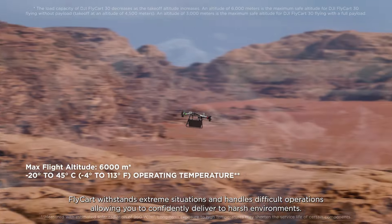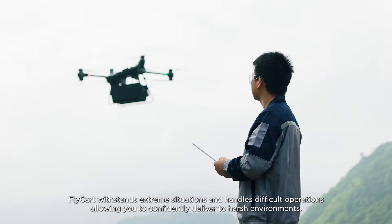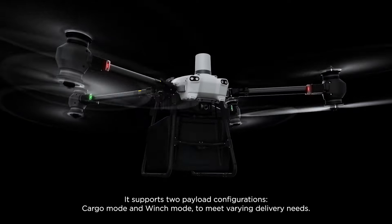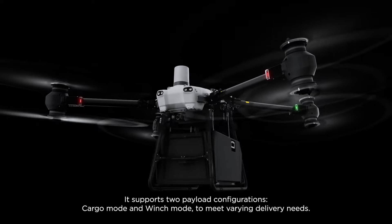Flycart withstands extreme situations and handles difficult operations, allowing you to confidently deliver to harsh environments. It supports two payload configurations, cargo mode and winch mode, to meet varying delivery needs.